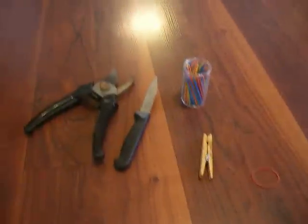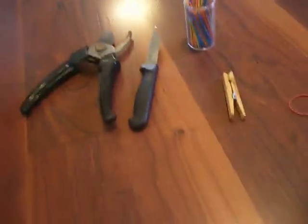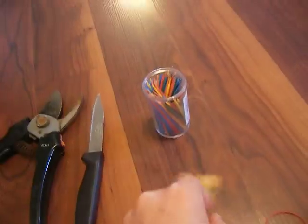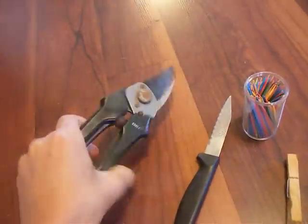Hi, I'm Joey Marsh, and today I'm going to teach y'all how to make the easiest toothpick gun you can ever make. All you need for the materials is a clothespin, some toothpicks, a rubber band, a nice knife, and clippers.